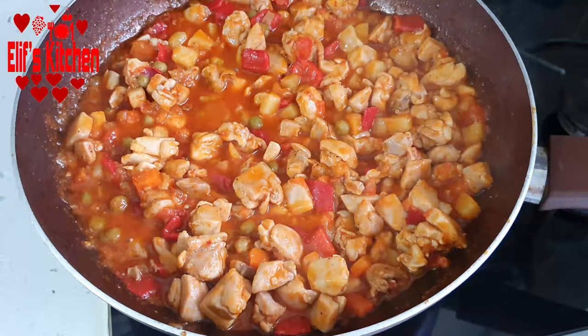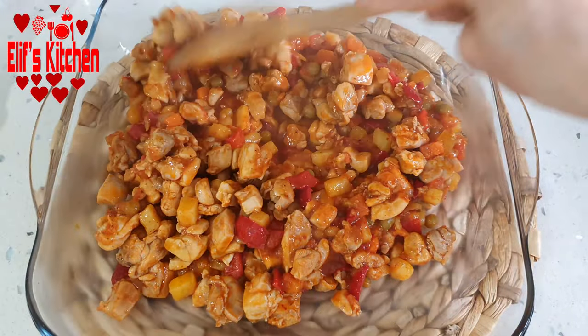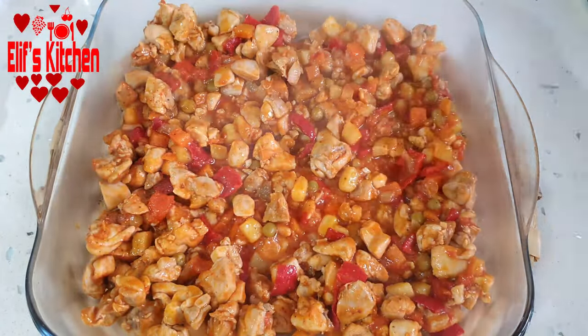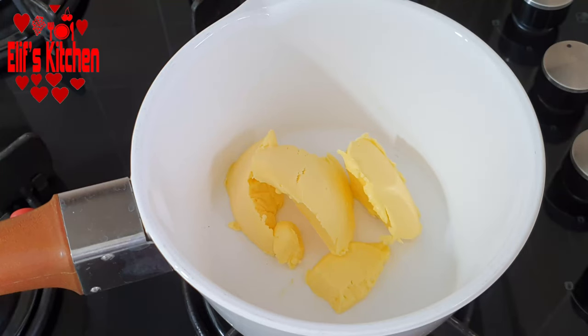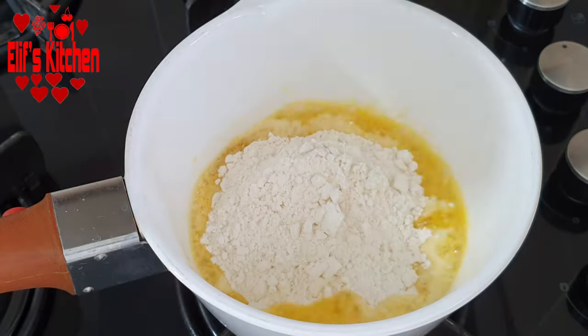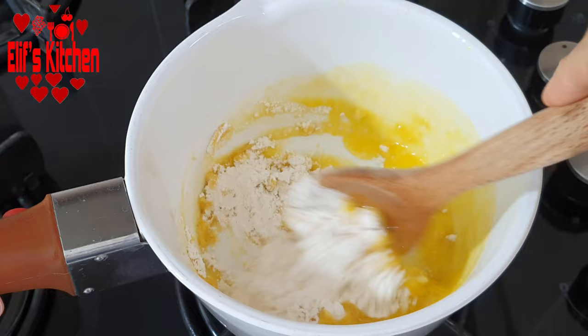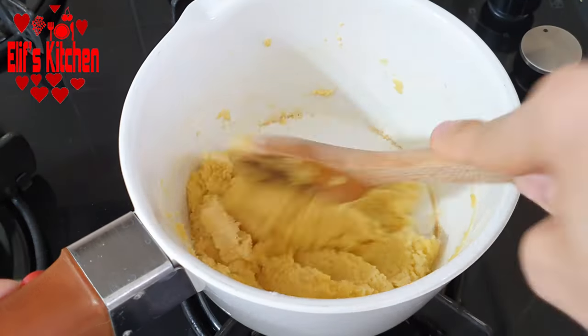I will cook over medium heat for about 5 minutes until it absorbs all the juice. Now let's take the chicken into the large square pyrex. Meanwhile, let's prepare the bechamel sauce. We melt about 3 tablespoons of butter and add 3 tablespoons of flour, frying it for a few minutes until the smell of the flour comes out.